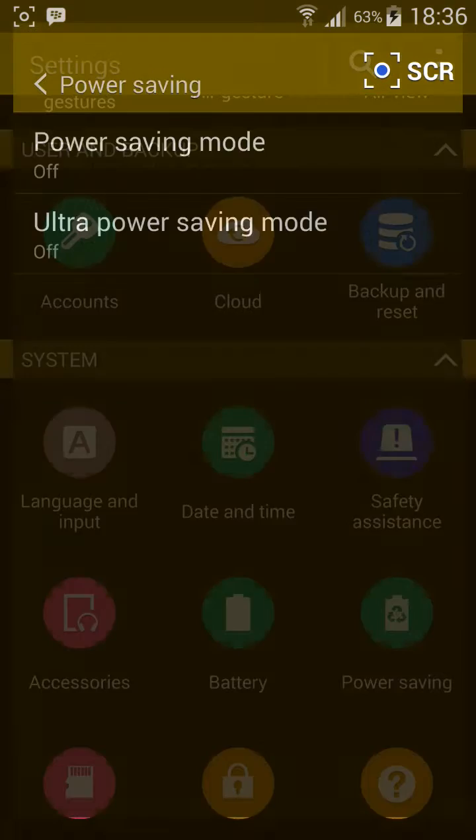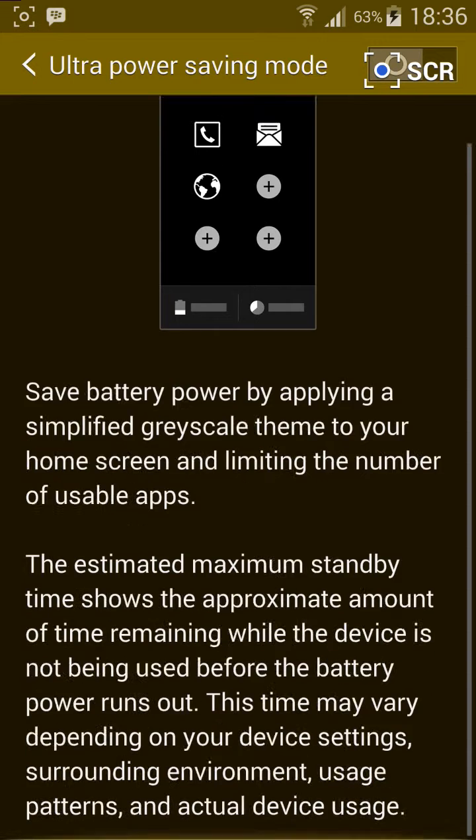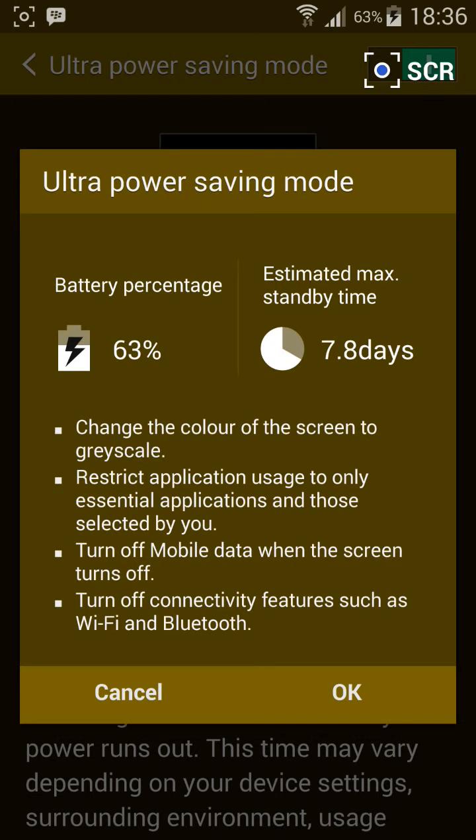It also has the power saving mode — it's basically just the S4 ROM, exactly like the S5. If you activate ultra power saving mode, it says I'm at 63% battery life, and it can hold up to 7.8 days. I've tested it and it holds as long as it says, but at this percentage it may hold at least 6 days.